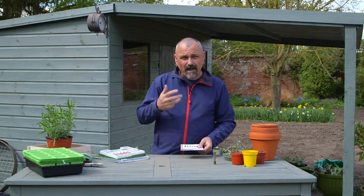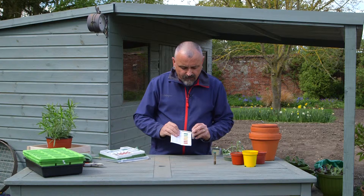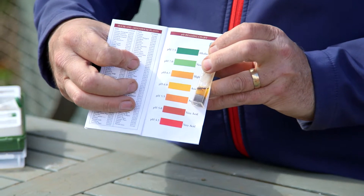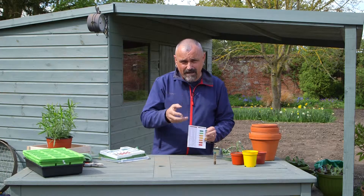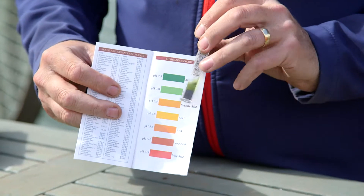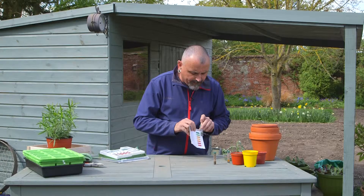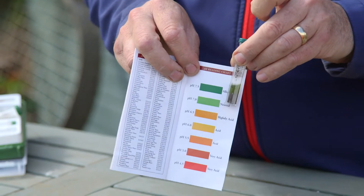I've got some samples tested from other people's gardens to show you. Here's one showing what happens with an acid soil — that's around about pH 5.5, which is quite strongly acid and suitable for rhododendrons, camellias, pyrrhus, and those sorts of things. Comparing that to this other sample from an area of chalk downland, you can see this is a very dark green, right up at the top end of the pH scale, which means it's great for growing vegetables and fruit.